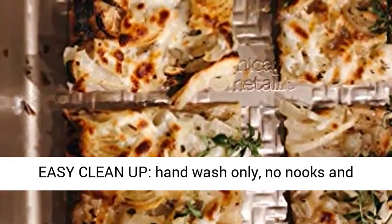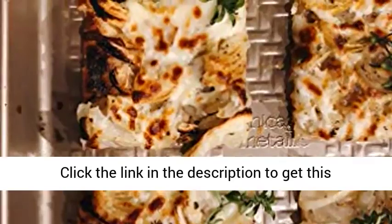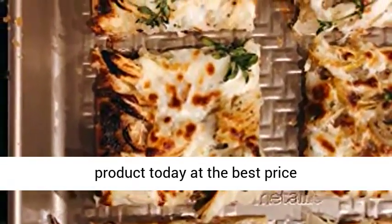Easy clean up — hand wash only, no nooks and crannies to clean. Lifetime limited warranty. Click the link in the description to get this product today at the best price.